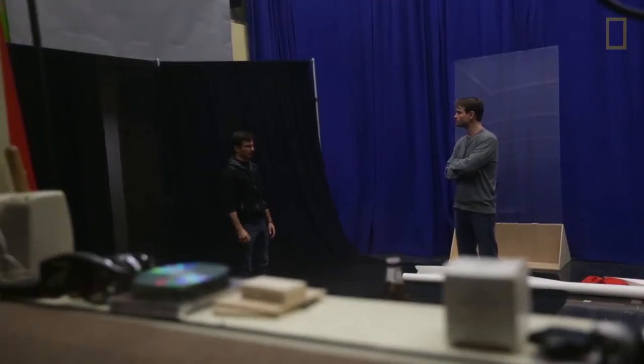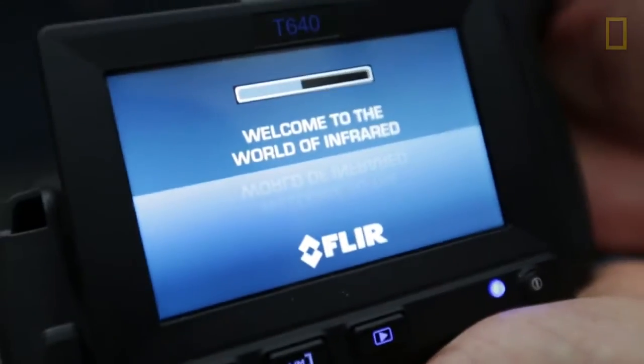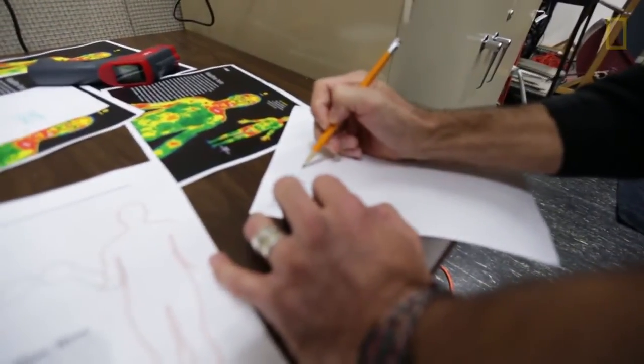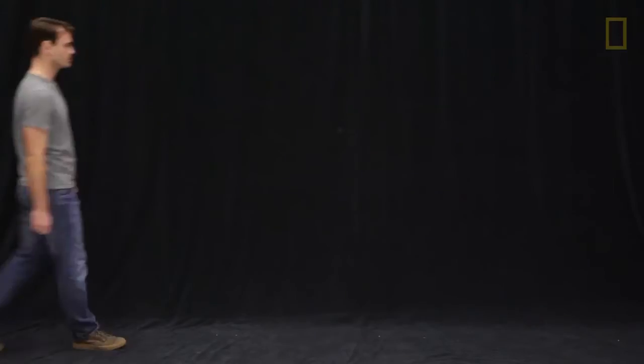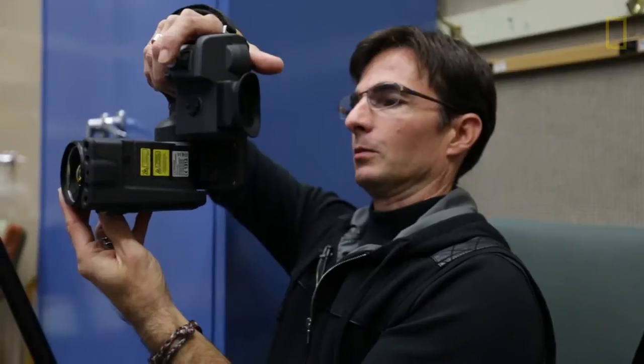We had an assignment to illustrate the fact that women and men on average have different body temperatures. The concept was to have two models come in — a man and a woman — and be able to show that difference using this thermographic camera.